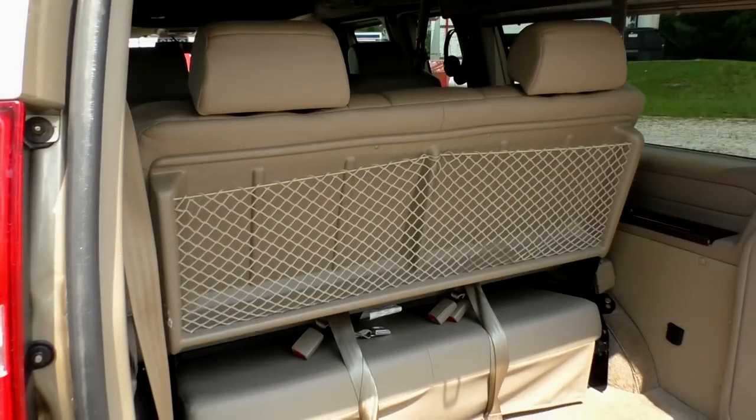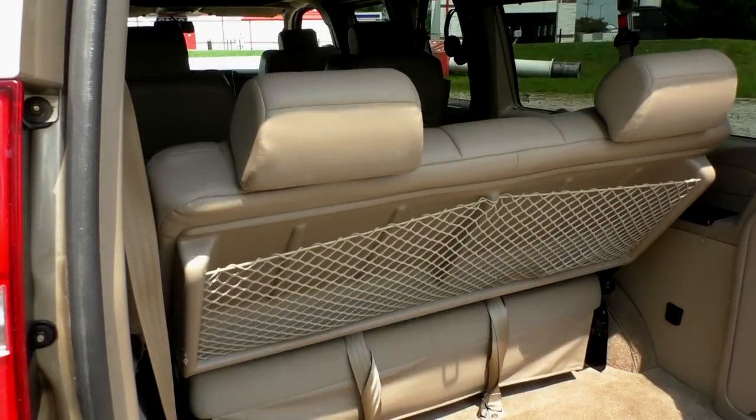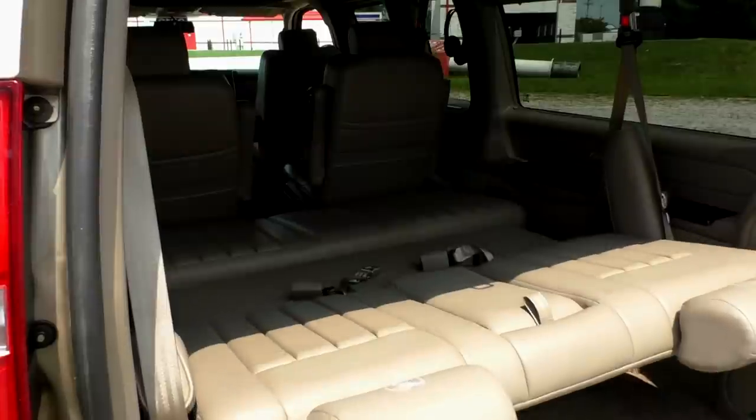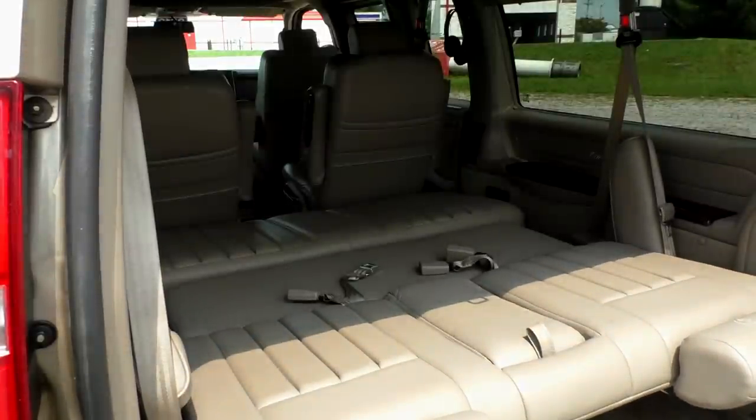The captain's chairs in the second row are fully reclinable and are a quick-release seat. These seats weigh around 45 pounds, which makes it very easy for one person to take them in and out of the van. Moving along to the back, this van comes with a three-piece power sofa — that's the largest sofa offered in the industry for sleeping accommodations. The kids are going to love that feature, and mom and dad might like it too for a nap on a long trip.